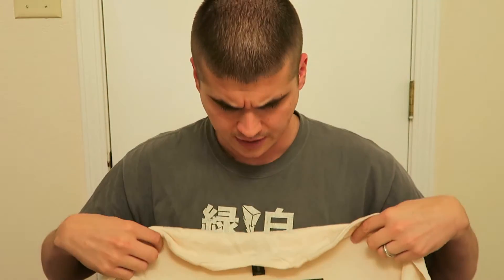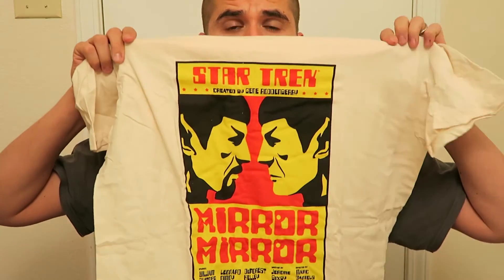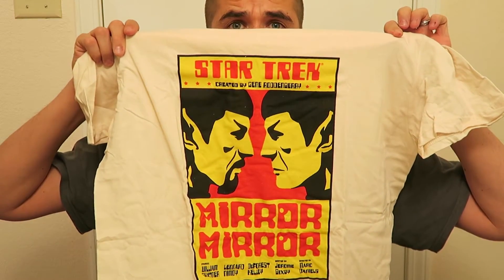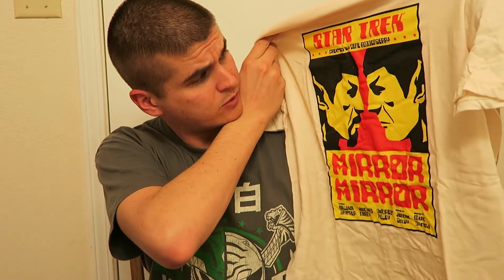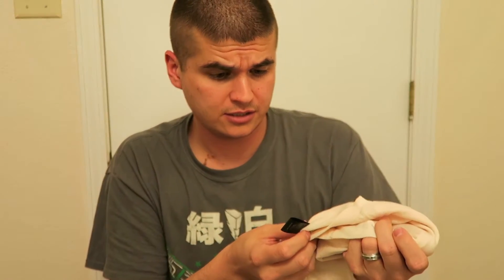First thing I see on top is a shirt. Every Loot Crate this year is supposed to have a shirt in it, and I've been pretty happy with the shirts so far — I think I've worn most of them. This one looks to be a throwback. If you're a fan of Star Trek, you'd recognize this as one of the old school Star Trek shows. I'm not much of a fan of the color really, but whatever, I'll rock it.